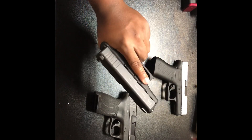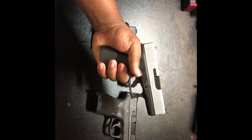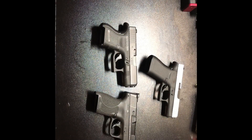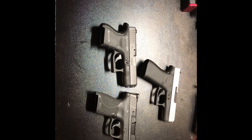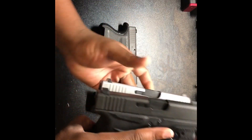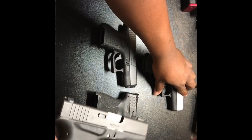The Glock 33 I definitely would not recommend for a first-time shooter either — .357 Sig is a nasty little rocket in a small package. The Glock 43X, however, for a first-time user I would actually recommend it. You get more grip, you're able to control it a little more, and it's a small light package. For concealed carry I'd recommend the 43X or the 43. I prefer the 43 because it's smaller and I can use a spare mag with more rounds.